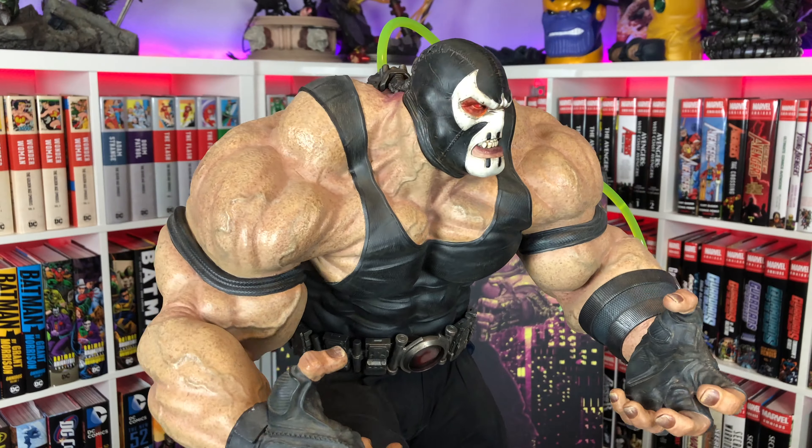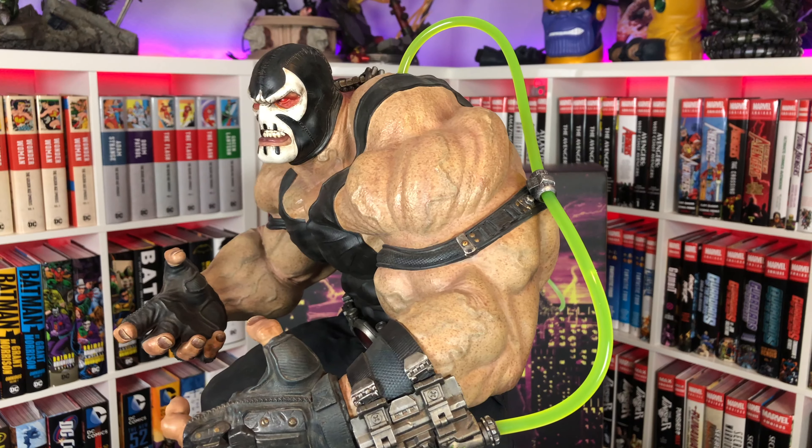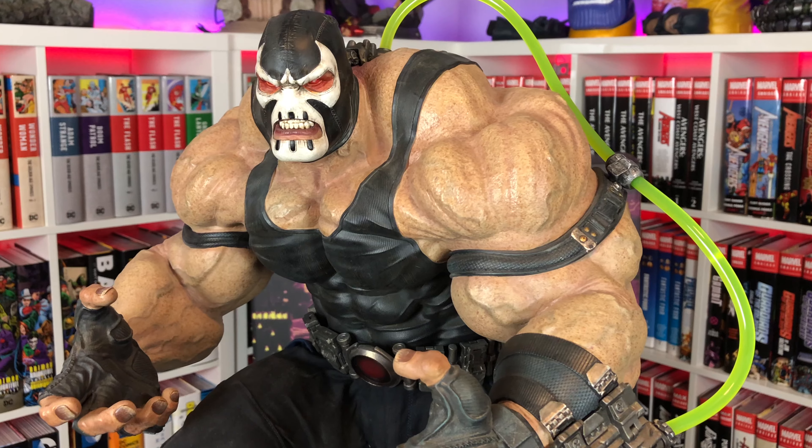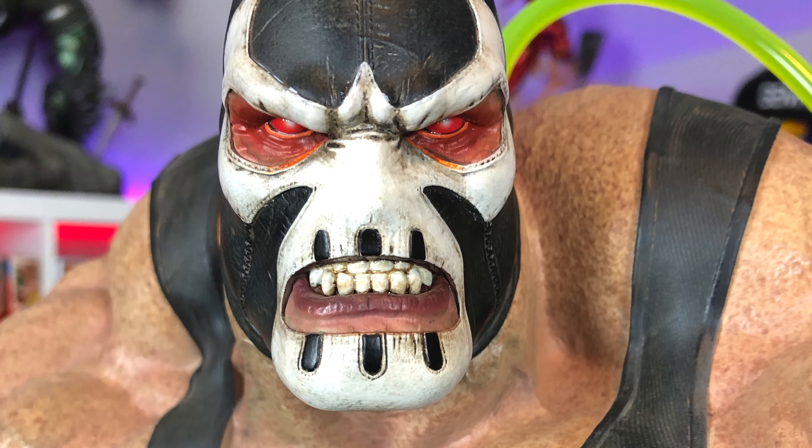He looks amazing — he looks like one of the rogues that can actually break the bat. Amazing piece, so much presence. I think the portrait sitting on top looks great. Let's switch out just to see what the exclusive looks like, although I don't really plan on displaying it. It does look menacing though — you can see more emotion and more anger in his face. When you can see his eyes like that it looks like he's bugging out. Looks awesome. Yeah, everyone was right — I definitely love how this PF looks. This one has definitely aged extremely well. That's classic Sideshow right there.